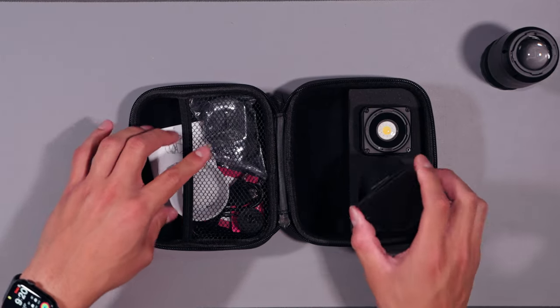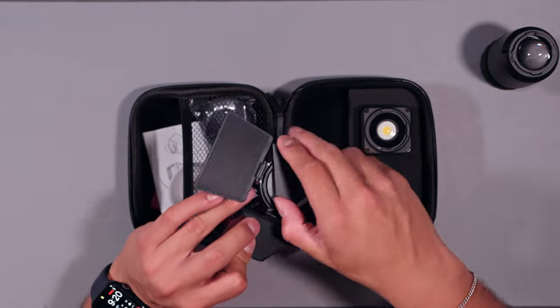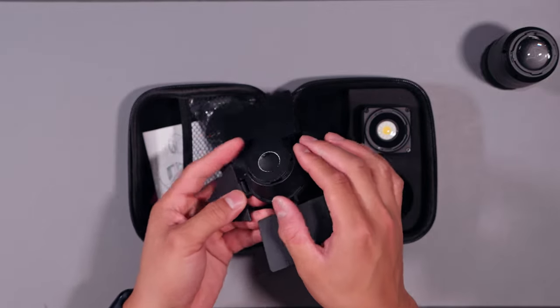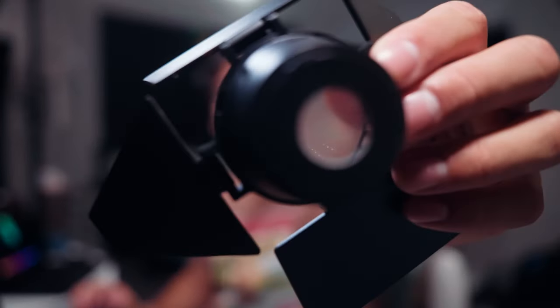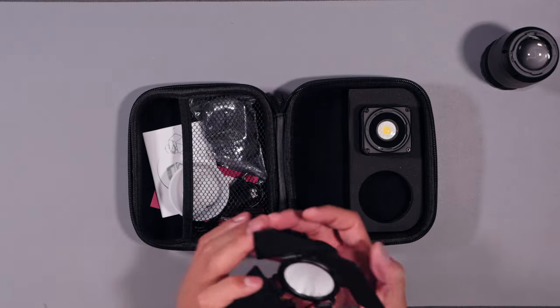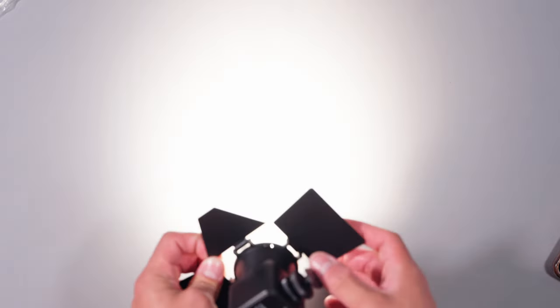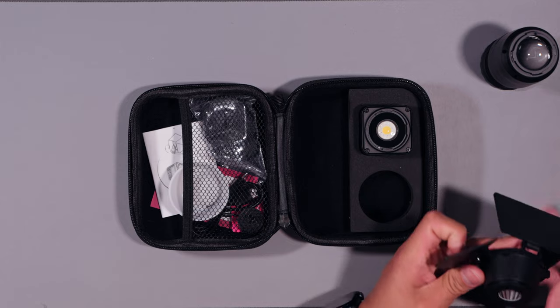The barn doors — yes, they're small, but they open up and actually have a little diffusion panel with some reflective pieces on the inside. Those reflective pieces hopefully make it a little bit brighter. I haven't fully tested it yet, but as I'm talking I'll be putting the barn doors to use on the wall so you can see what it looks like.